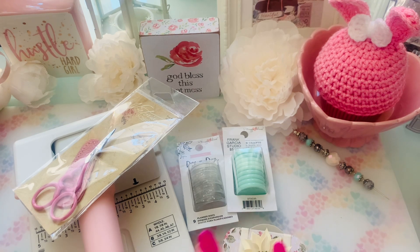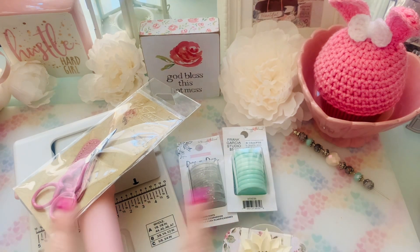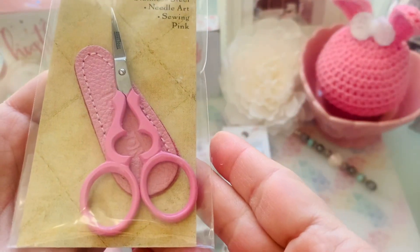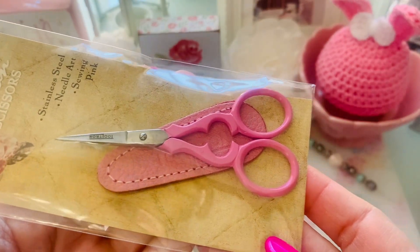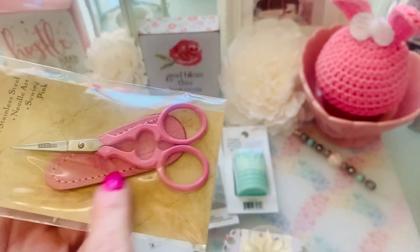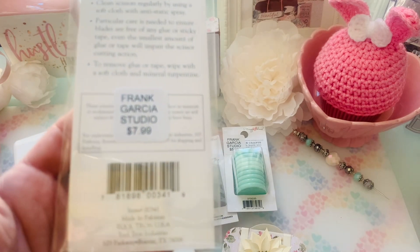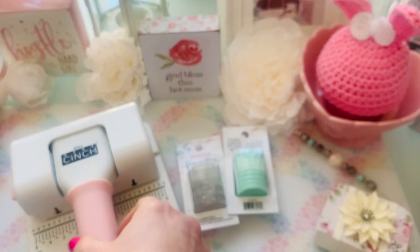So this is stuff that's been sporadic. Like this machine — I'm going to show you this little tool I purchased a while ago, but now that I got the rings, I can show them together. So first things first, I got these absolutely adorable scissors. They're like embroidery type scissors, fussy cutting scissors. It comes with a little pink thingy to stick them in.